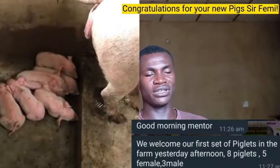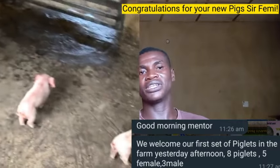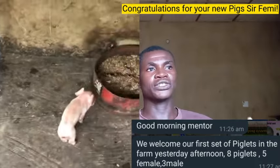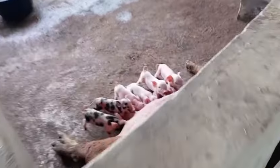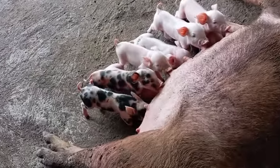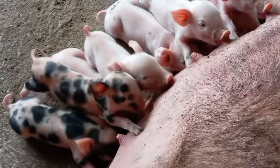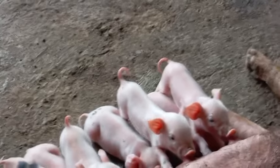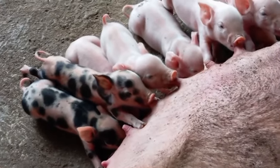After delivery, there is no special feed — continue giving the pig what it has been eating. However, some pigs after giving birth will no longer want to eat, just as it happens with humans. The feed you give them may seem off to them; they won't want to eat and will just lie down. You might think something is wrong, but it's simply that their appetite is not open yet. Don't panic — there is a simple solution.